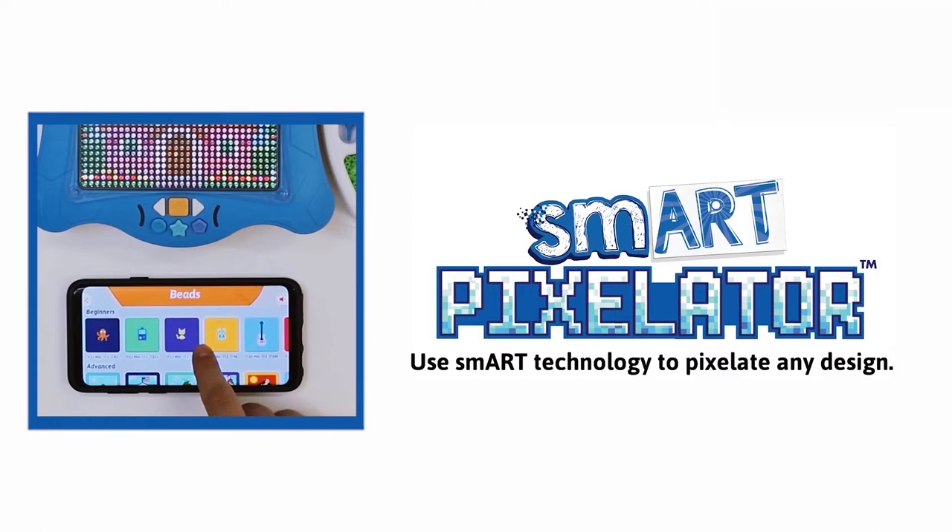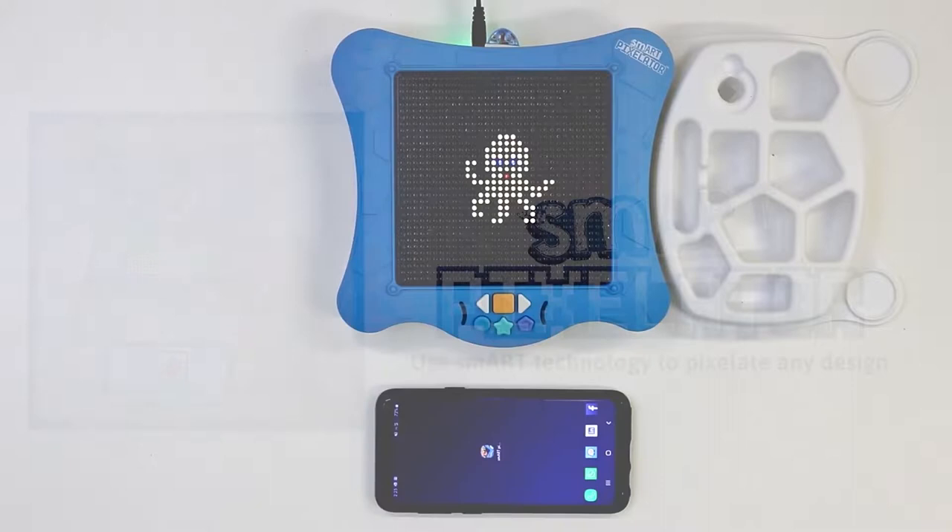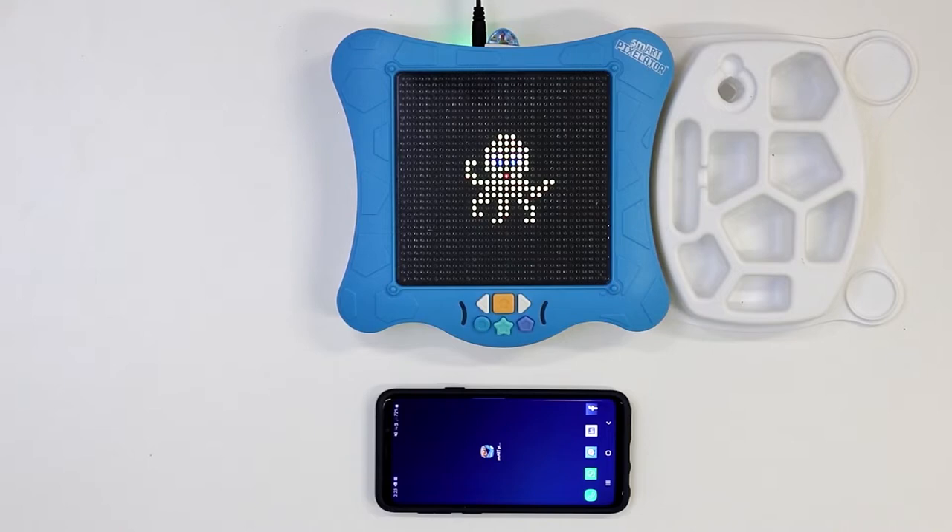Although in this video we will be using the app, it is not mandatory to use the app for any activity other than photo activities, which we will go over in a separate video. Let's grab our SmartPixel Sequins and get started!